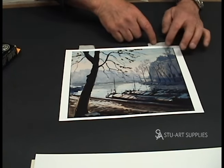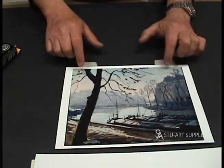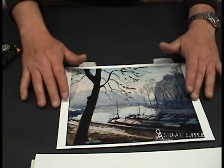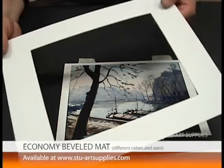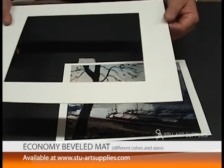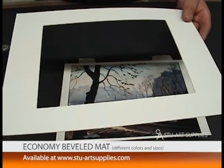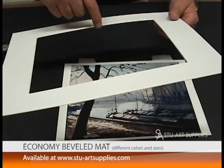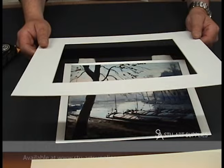Even in our custom framing, we try to use as small an amount of adhesive as possible. We put two pieces of adhesive at the top, not even deeply into the piece — just enough to hold it, especially for something like this, which is just a copy on paper. This happens to be one of our economy mats, a 308 white, 11 by 14 outside, so it fits into a standard size frame. The inside opening is for an 8 by 10 work of art, with the actual opening at seven and a half by nine and a half, giving you a little wiggle room.